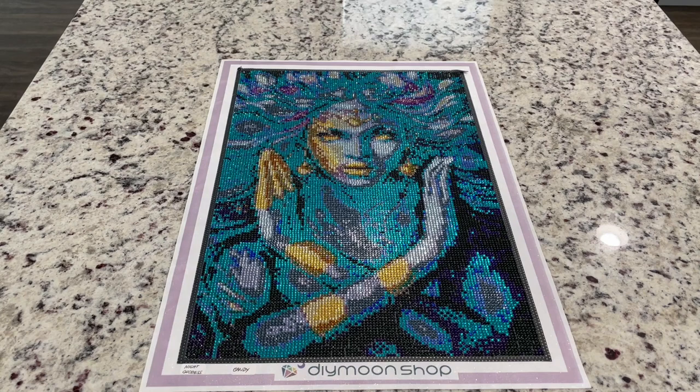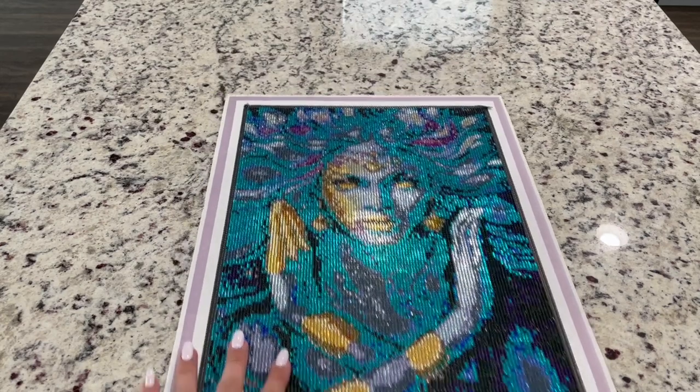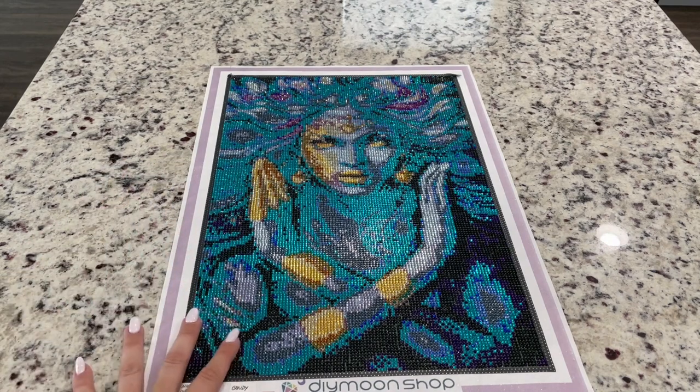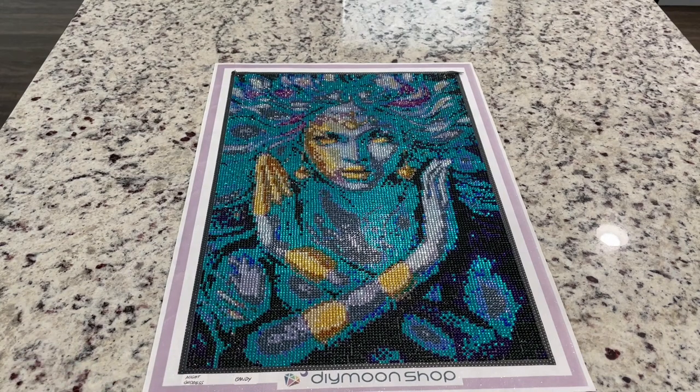I feel a little strange reviewing this kit since you actually cannot get it — it was deemed not good enough in rendering and they're not selling it anymore. This isn't a very good illustration of what you'll get from a 30 by 45 from Dye Moonshop. I'm not sure why they didn't check this out before. This has been a long process — I ordered this and it took about nine weeks for the canvases to come. By the time I finish drilling and get a replacement canvas, we're looking at a four to five month process.